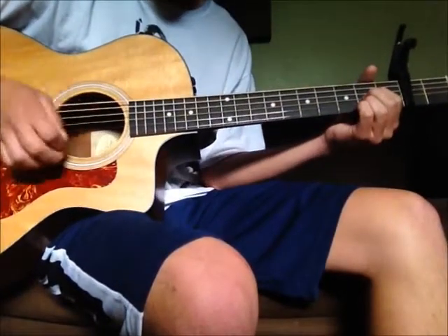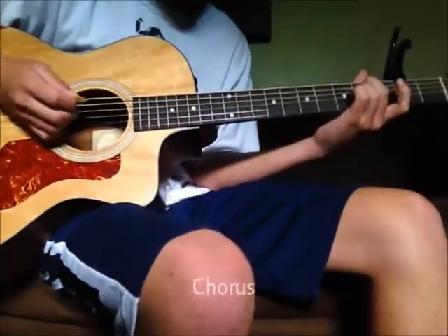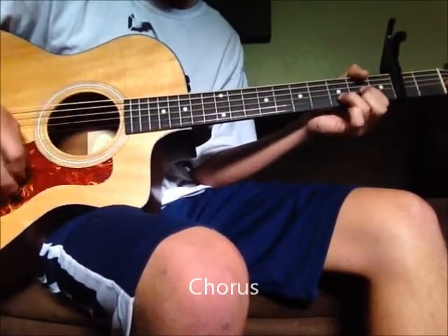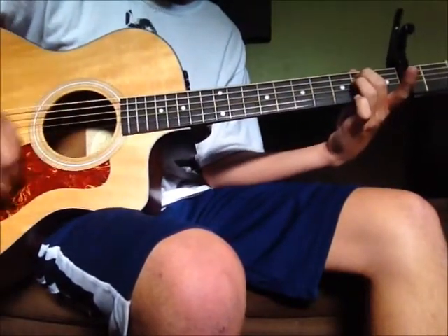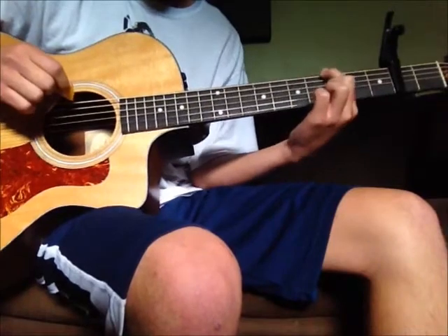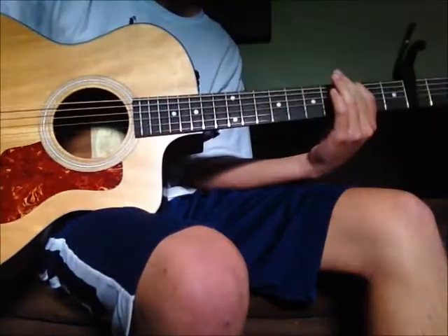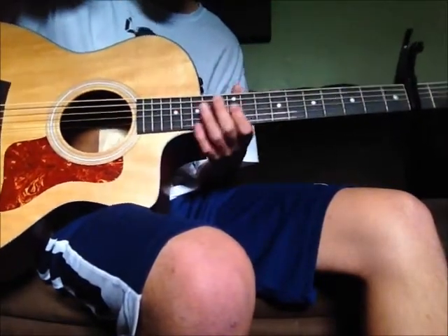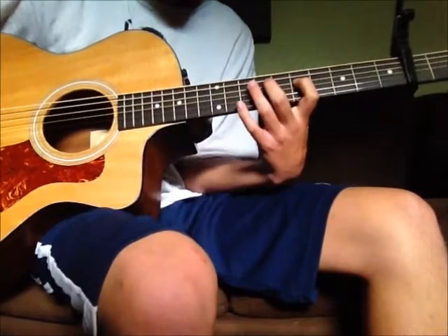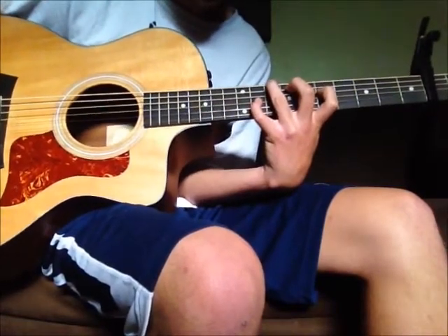It's gonna do that twice and then you go into the chorus. After the second one it's E minor, and then you're gonna do sixth string second fret, slide it to the third. Then this next chord is kind of a long stretch: fifth fret fourth string, seventh fret fifth string, eighth fret sixth string, ninth fret third string.